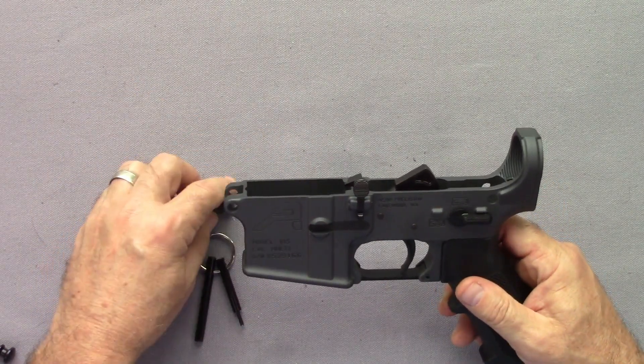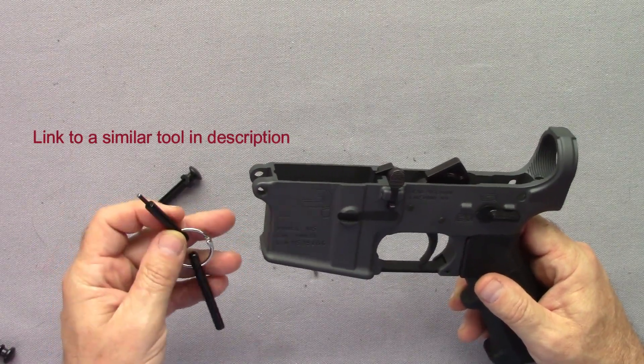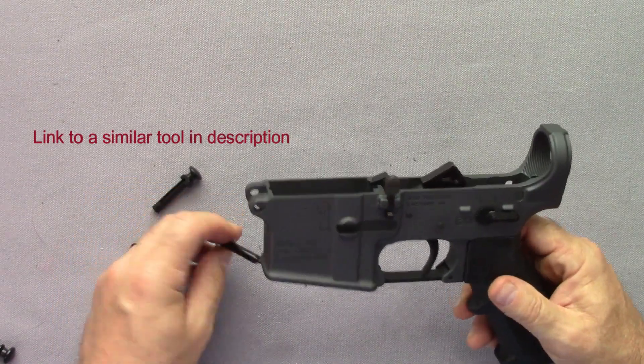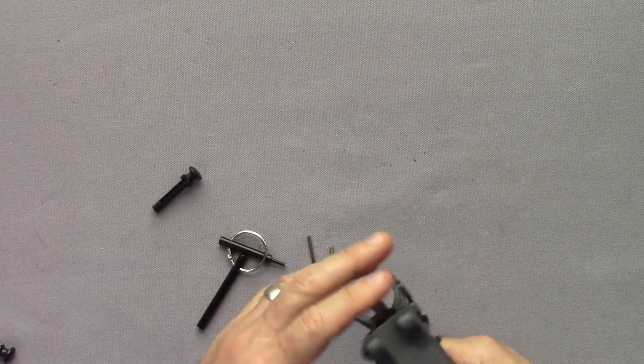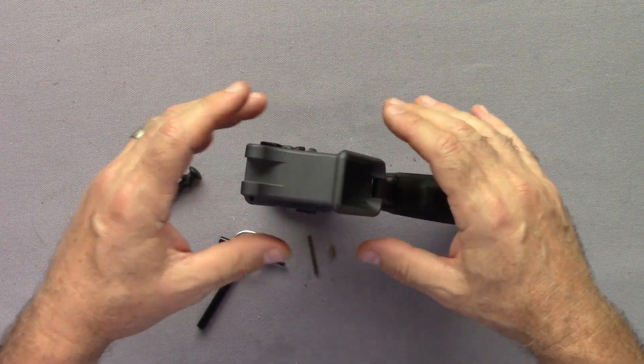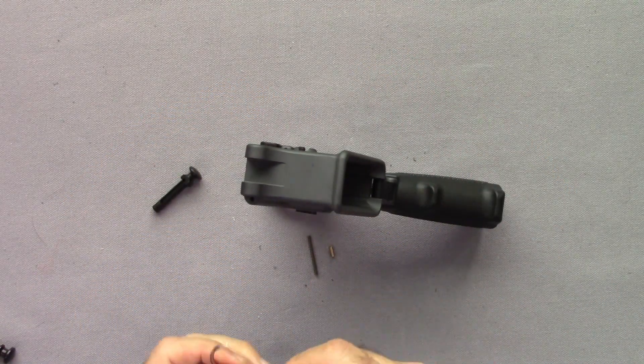To do this, I highly recommend a tool because one wrong move and that spring is going to shoot across the room, that detent pin is gone, and you're kind of hosed. There'll be a link to the tool in the section below.